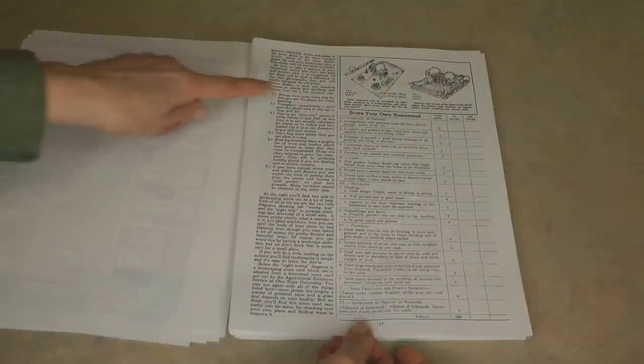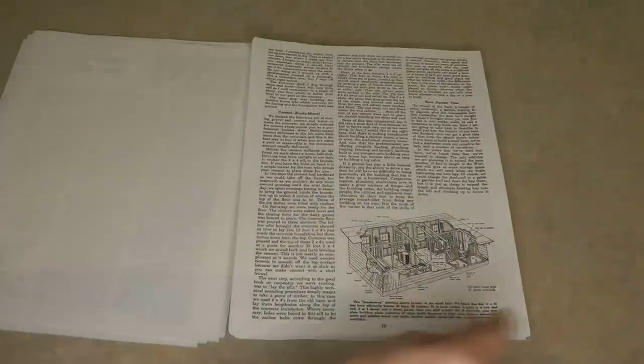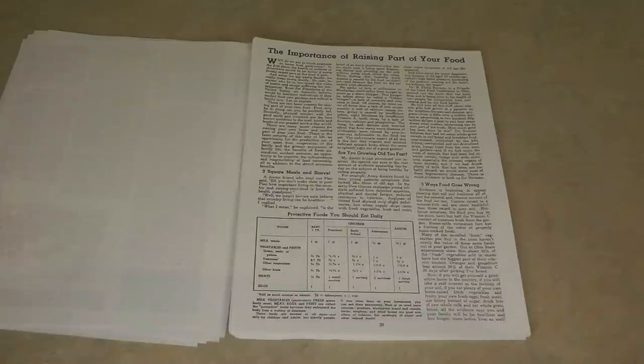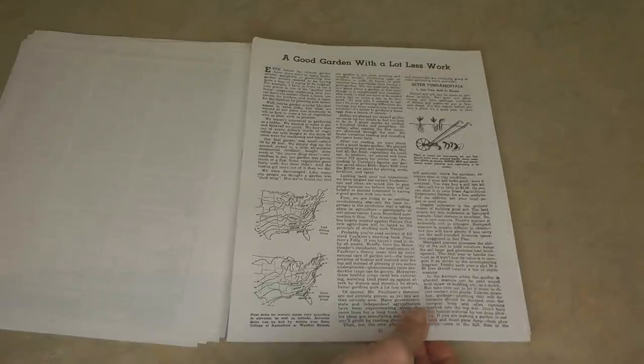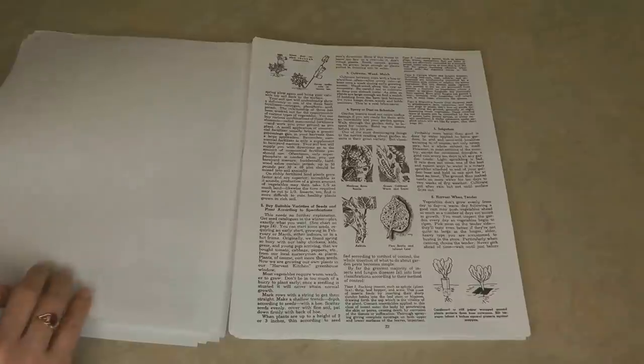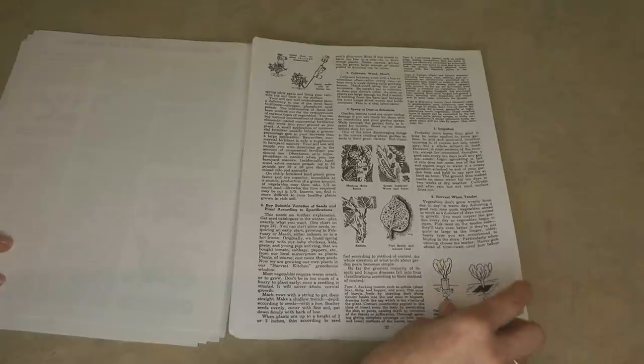They talk about the importance of raising part of your food. Many of us know we need good, healthy meals — the best foods we can possibly get are going to provide us with the most nutrition, which will help us stay the healthiest the longest. There are also tips on gardening with less work, because we always want everything with less work.